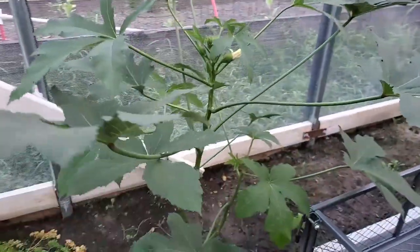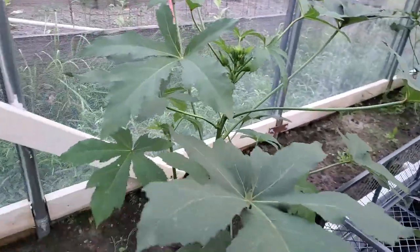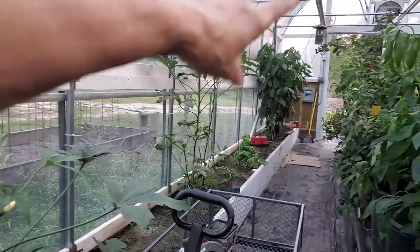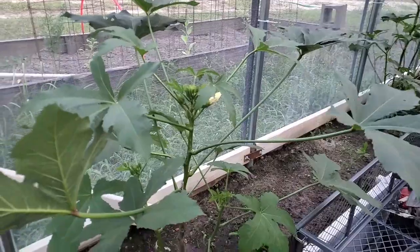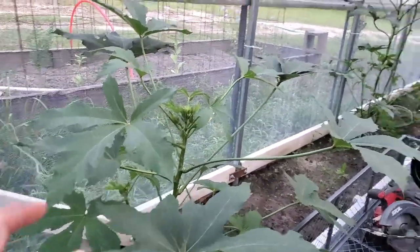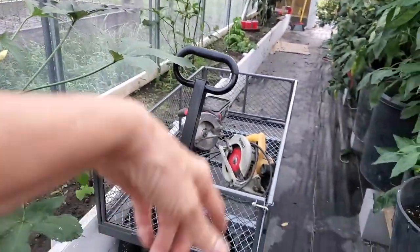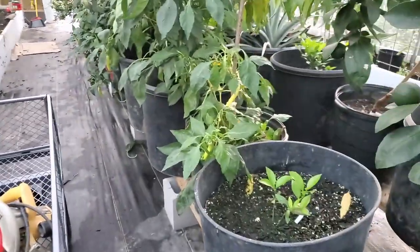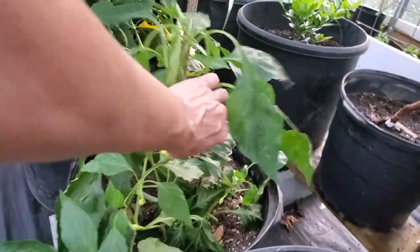Our okra has just kicked it in the greenhouse — they started kicking in, growing, doing wonderful. We have one here, a couple down there, and one or two down on the end, and I'm getting okra just about every day, at least every other day. It's enough for Danny and I to have a meal.